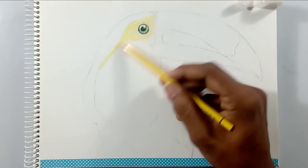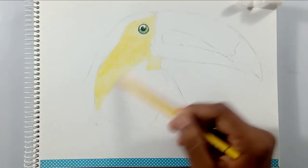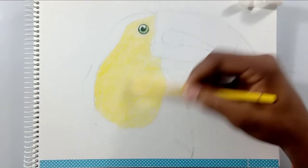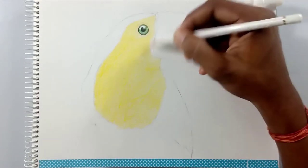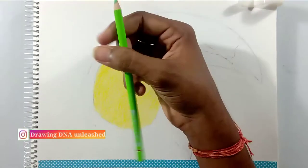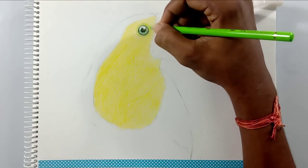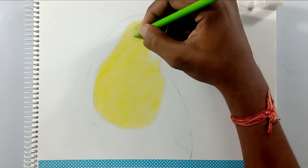I'm using a yellow color to create the mid portion of the toucan bird — it is yellow in color and has some green and turquoise shade on the borders. I'm going to use a white pencil for blending, and I'm using a light green color pencil for creating the turquoise and light green shade around the eyes and on the borders of that yellow area.